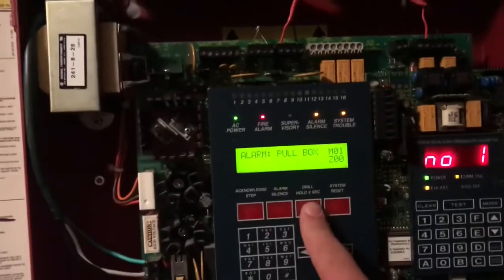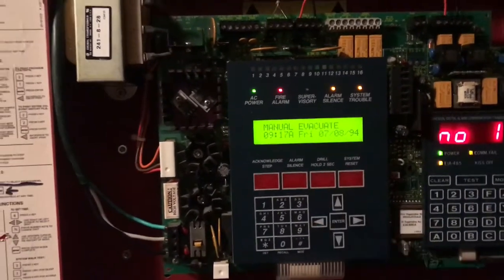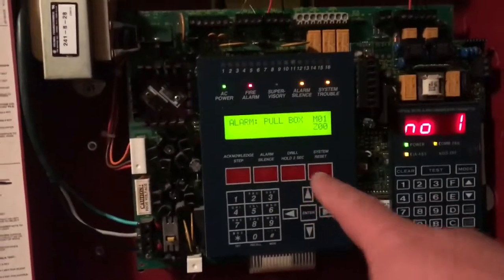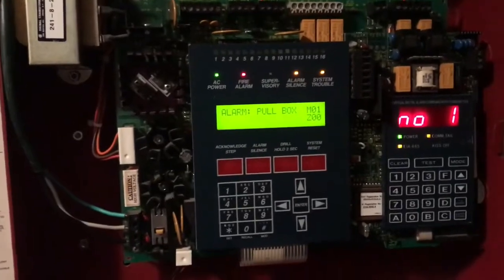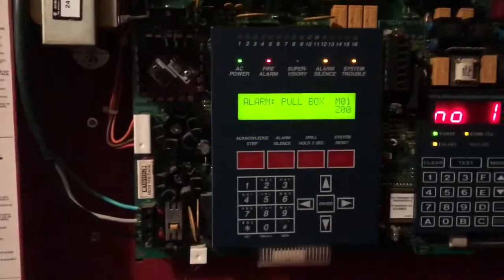Alright, that's reset. I don't have a magnet so to substitute we'll do the drill button. Notice how when the system is in alarm and I hold the drill button, the alarm silence LED is still illuminated even when the horns are going on. On the UDLs, if you hold down the drill button while the system's in alarm, the alarm silence LED will turn off, which is kind of odd.